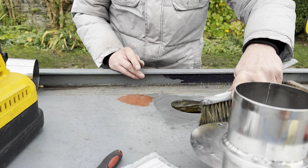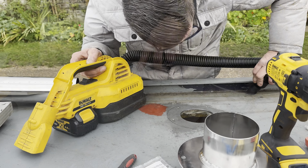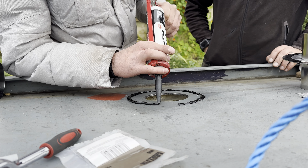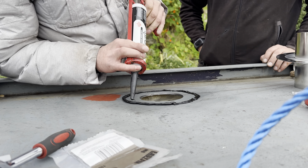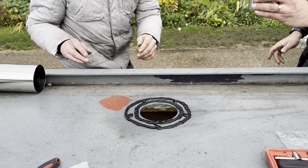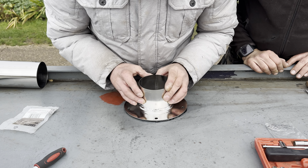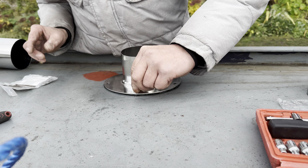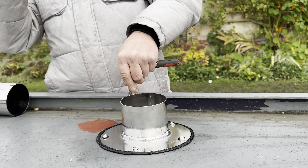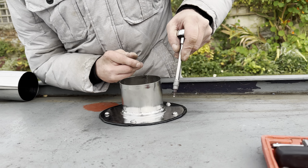We're not doing these too tight because we want to leave a gasket in there - a couple of mil of gasket. That's what the silicone is for, to create a gasket. So then we've got less chance of having any leaks.